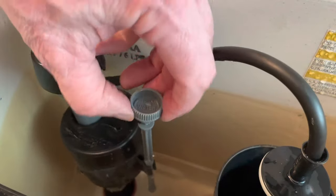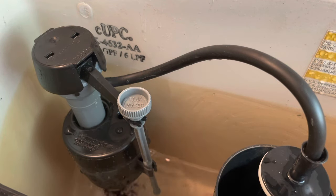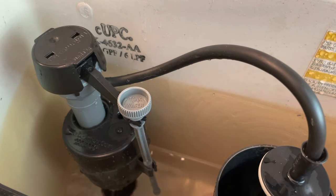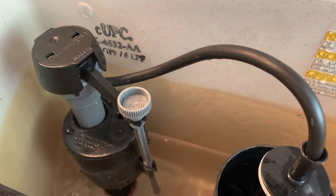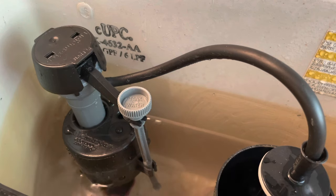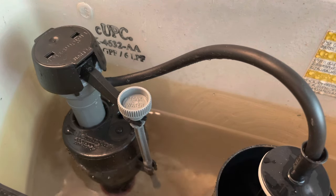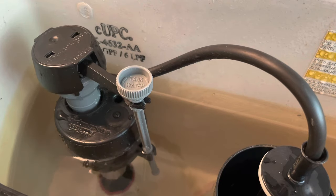Now we're going to set that cap in place, push down and turn it an eighth of a turn, lift our stem back up, get it on the right spot, clip it in place, and we're good. Now we'll turn the water back on at the valve. It should shut off once the tank gets full, which it was not doing before. Let's see how we did — boom, shuts off just like it's supposed to.